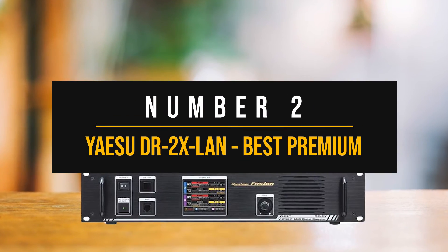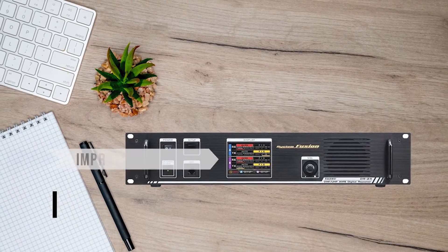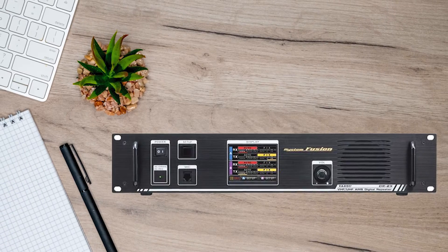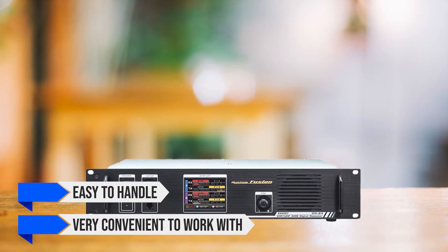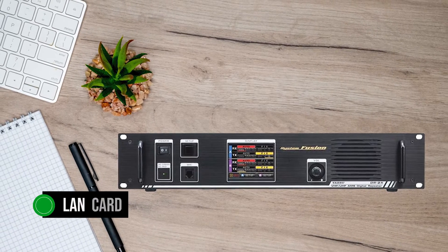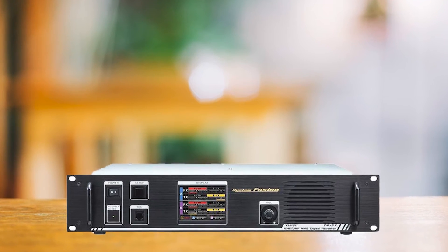Number 2: Yaesu DR-2X LAN — Best Premium Ham Radio Repeater. The Yaesu DR-2X LAN is my pick for premium repeaters thanks to its impressive performance, connectivity options, and the ability to simply replace an existing repeater without needing massive changes in the setup. Sized to fit the standard 19-inch rack mount, this repeater is easy to handle and very convenient to work with. The key difference between the base model Yaesu DR-2X and the DR-2X LAN is the presence of a LAN card. Though it's more expensive, I am partial towards the LAN model simply because it opens up more options and features.